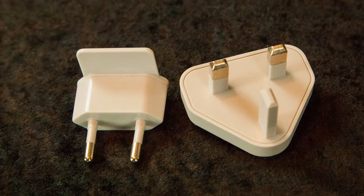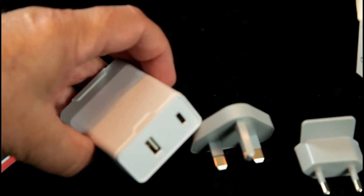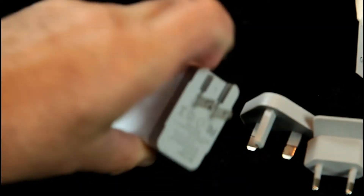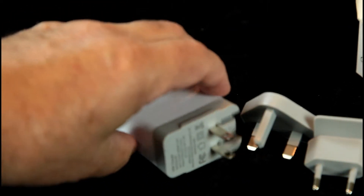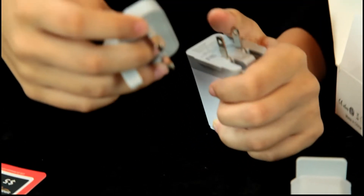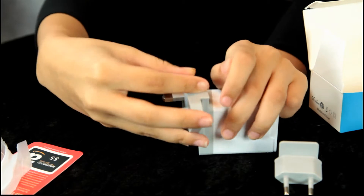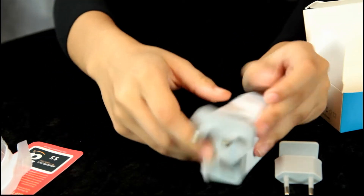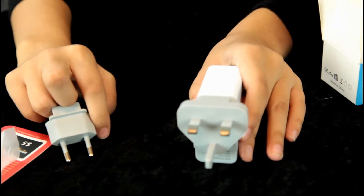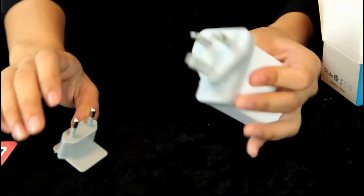While you're overseas you can easily charge your phone or your tablet. Go ahead and demonstrate putting on a different adapter. Very nice — so you hook up your phone to that. I don't know which country this would fit in.